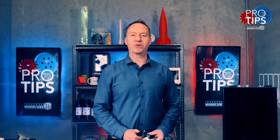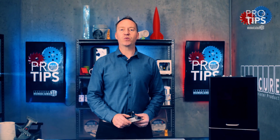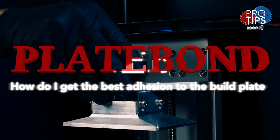Hi guys, it's Charlie from Monocure 3D. Today we're going to discuss build plate adhesion. There's nothing worse than doing a 20-hour print to discover that it hasn't stuck to the build plate. We've got a bit to get through, so let's get into it.